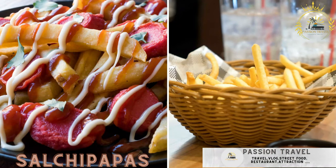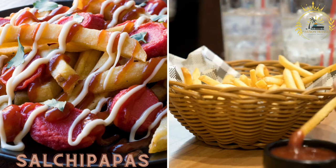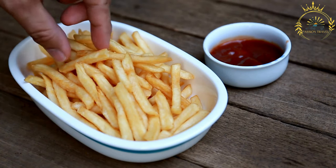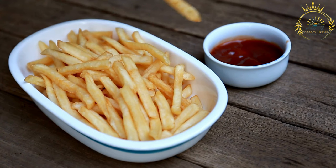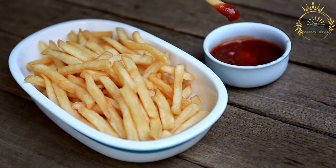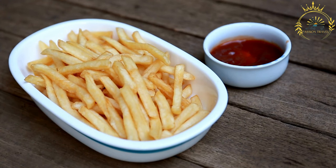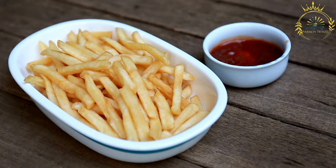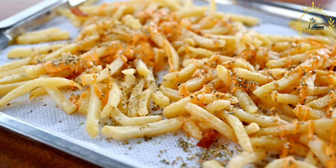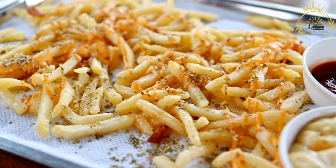Salchipapas: French fries served with sliced sausages, topped with various sauces. Salchipapas is a popular street food dish in many Latin American countries, including Bolivia, Peru, and Ecuador. It's a simple yet delicious dish made from sliced or diced sausages served with French fries. Salchipapas are typically topped with a variety of condiments and sauces, making them a flavorful and satisfying street food.